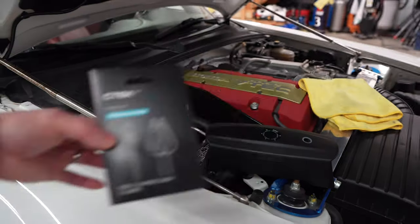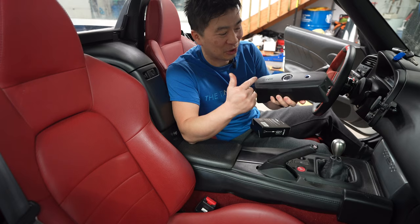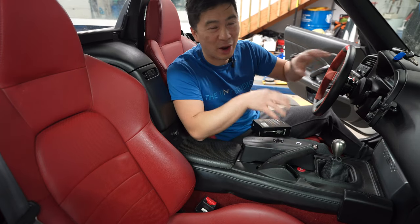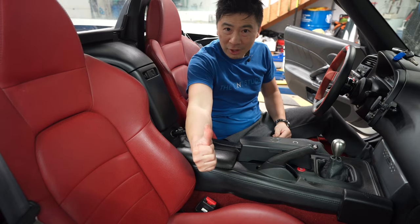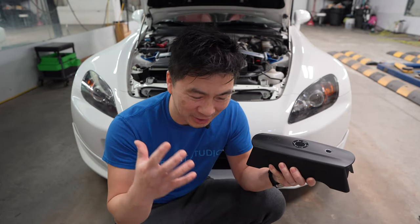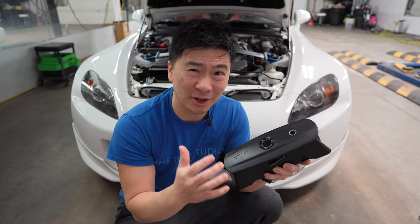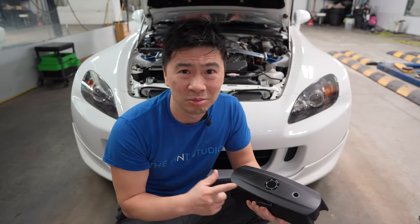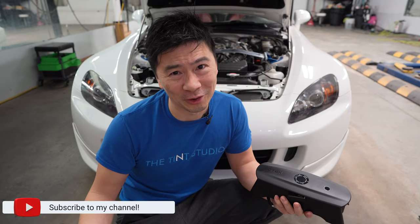The CS3 is now indicating it's low on battery - roughly about 25% left. There are several ways to charge it: you can plug it into the wall like normal, you can also get charging cable clamps to plug right into your battery to charge up the CTEK, or you can get a cigarette lighter adapter if the battery is hard to get to. If you're the outdoorsy kind of person, you can charge your electronics like your cell phone, laptop, or other devices through the USB-C and USB-A ports. You can even get a solar panel and charge the battery up within one hour.